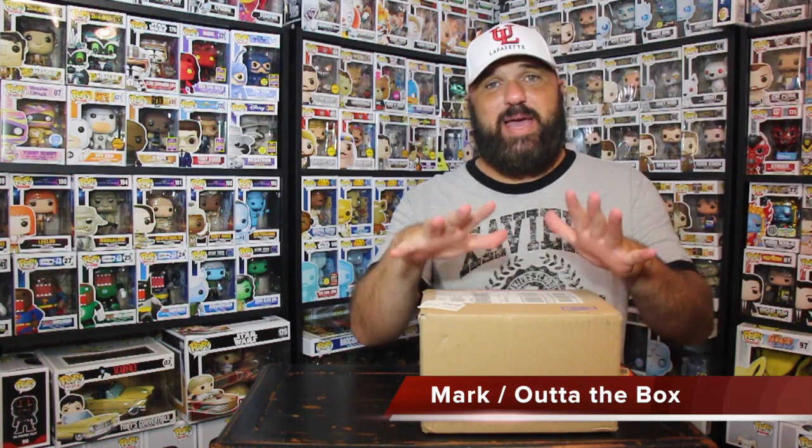As you guys know, every single time I order from Walmart something's wrong with the package. I've tried ordering to my house — still have problems with the package. I've tried picking them up at the store — still have problems. The tripping part is the box itself is always in good condition, as you can see in my other videos. It's just the Funko inside that either has a scratch on it, a dent on it — something's always messed up with the Funko inside.